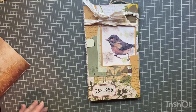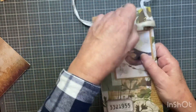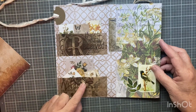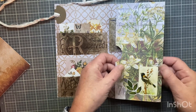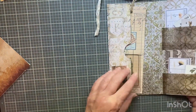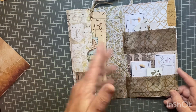Hi everyone, I'm Joanne. Welcome to my channel. Today I'm going to make this fun folio. I love it. Let me show it to you. So we open it here. We have two pockets — a pocket here, a side pocket. On the back we have a side pocket. We flip it over this way. We have a side pocket and two more of the vellum pockets.